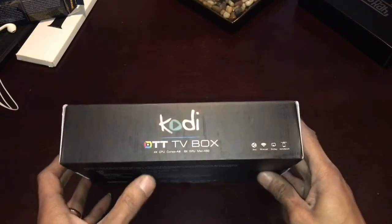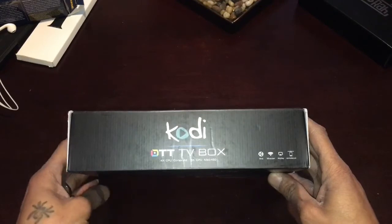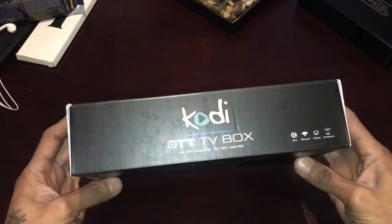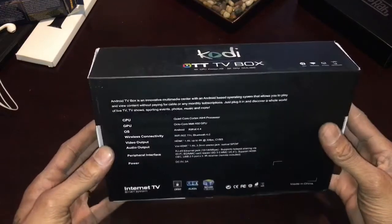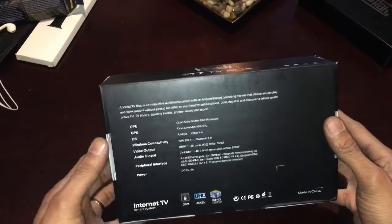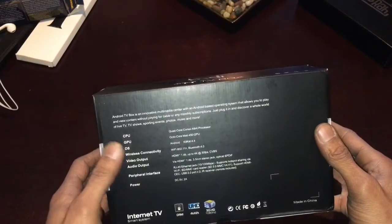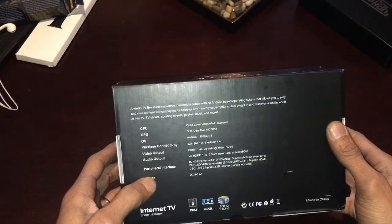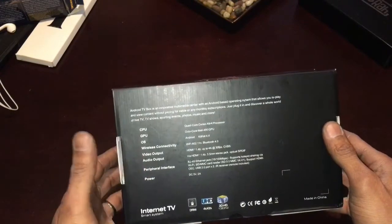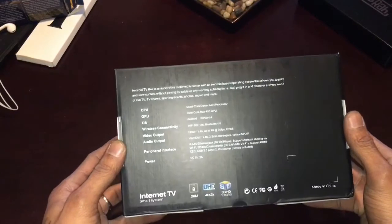On the box it shows DLNA, Miracast, Airplay, and a remote control. It has a Cortex A9 processor, Mali-450 quad-core GPU, an octa-core GPU, and it's running Android KitKat 4.4. It has Wi-Fi but I'm gonna be using the Ethernet when I hook this thing up.